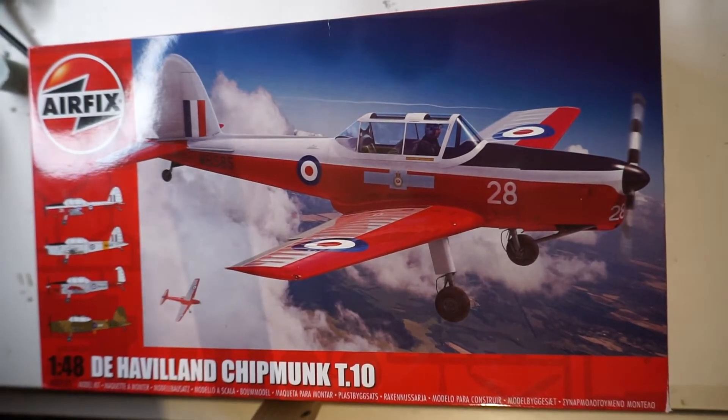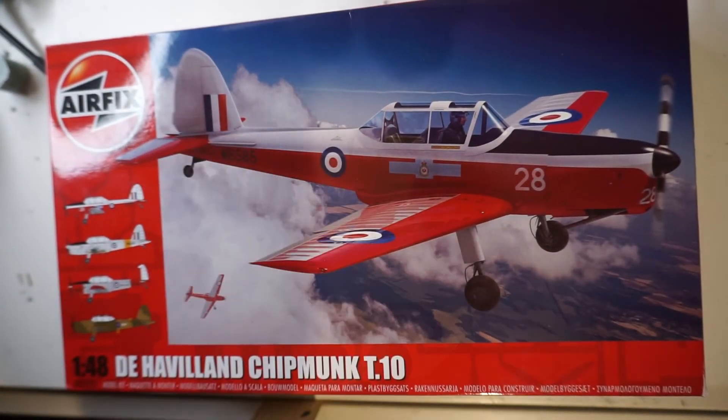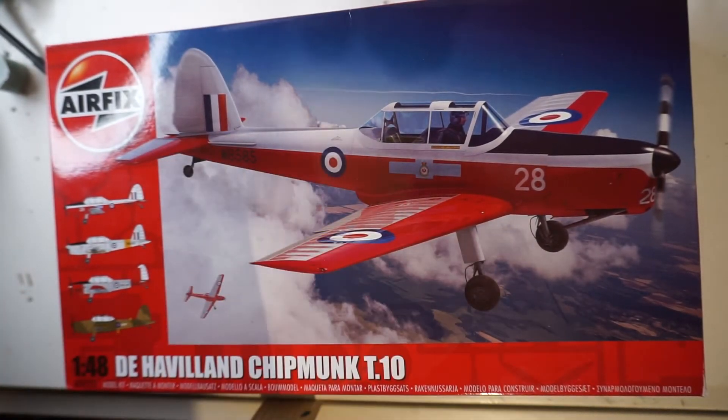Next up we've got the brand new De Havilland Chipmunk T10 in 1/48 scale from Airfix. This is another kit I'm really looking forward to doing because I'm a big fan of the Chipmunk, especially in the Royal Navy version, as I have seen that version in person.